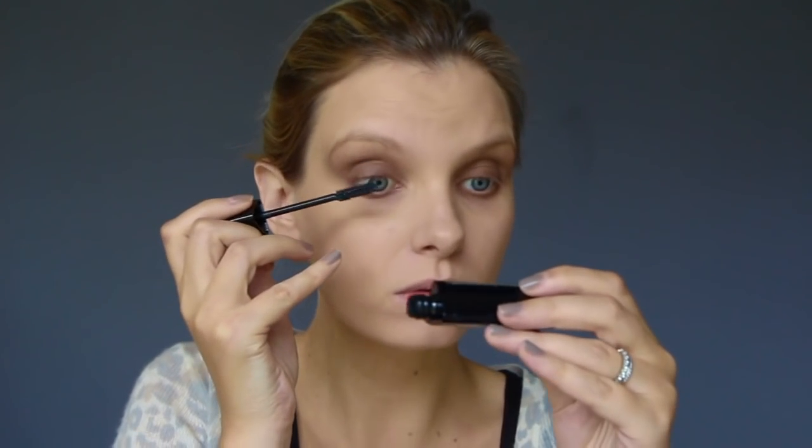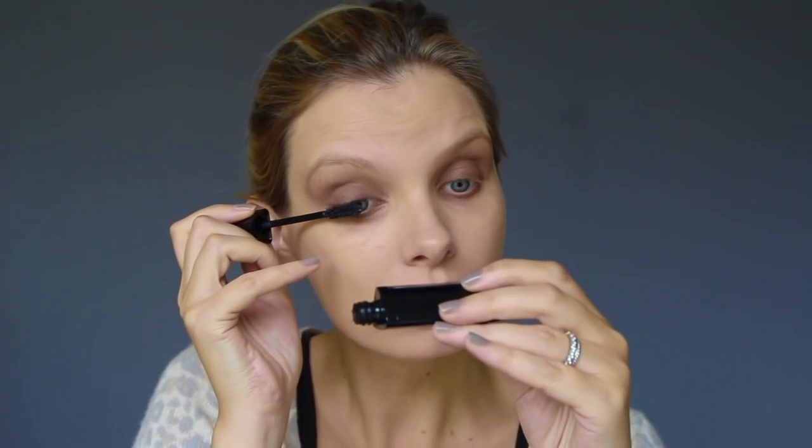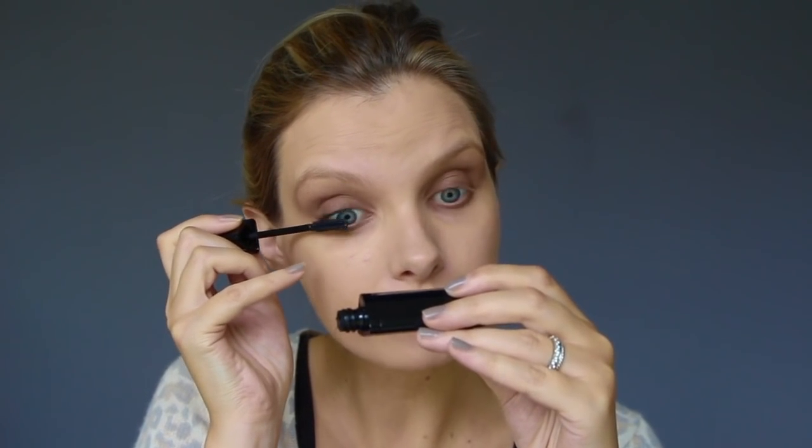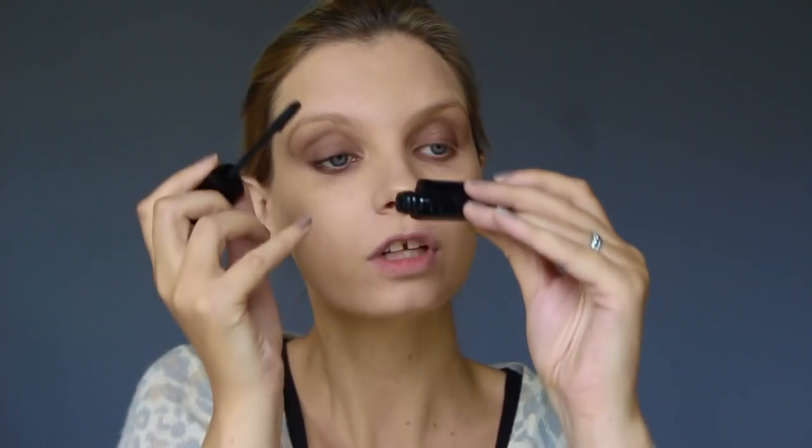That's quite smoky, isn't it? Let's put some mascara on and see if it all sort of connects up. I'm using this Bourjois one — Volume Reveal, it's called — with a mirror. I actually really like this mirror idea. I feel it's something that could be incorporated into every mascara, because I have really bad eyesight and you do actually get a really amazing view of your lashes close up.